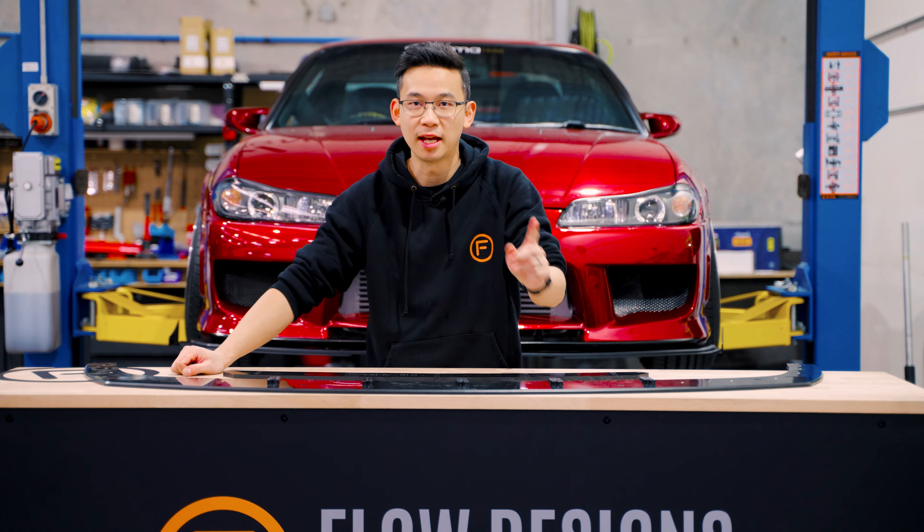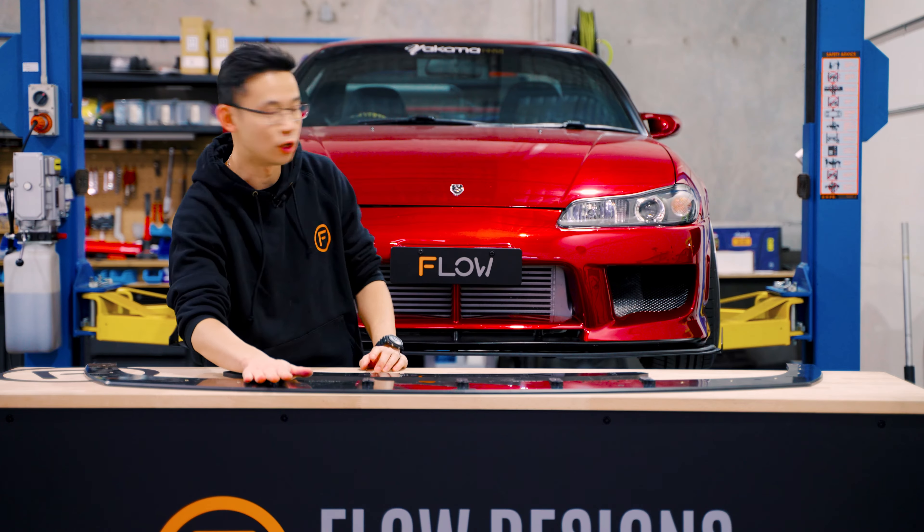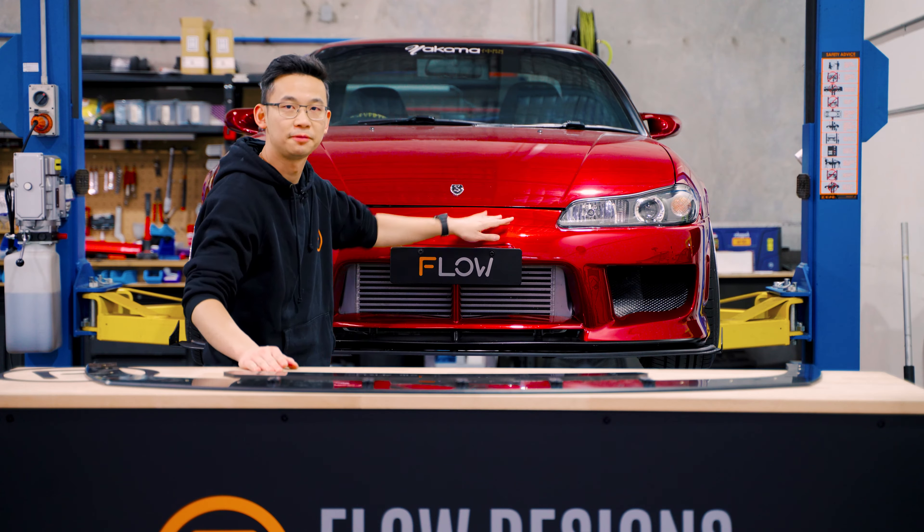Hey guys, Chris from Flo Designs. Today I'm going to show you how to install our splitter on a S15 with an aero front. Let's go.